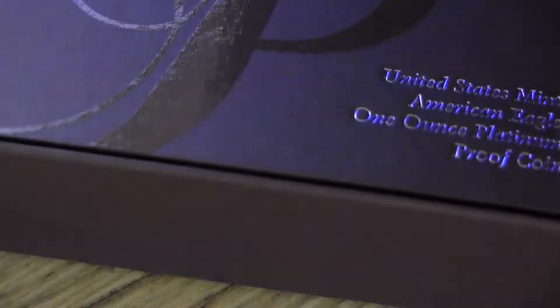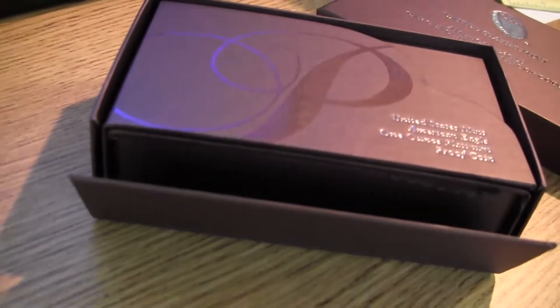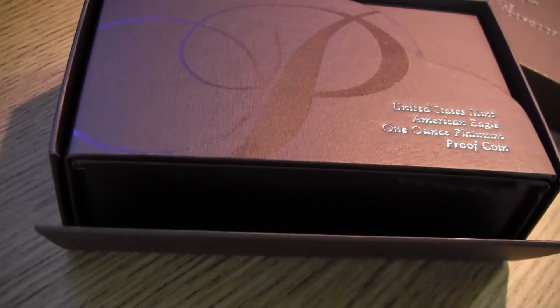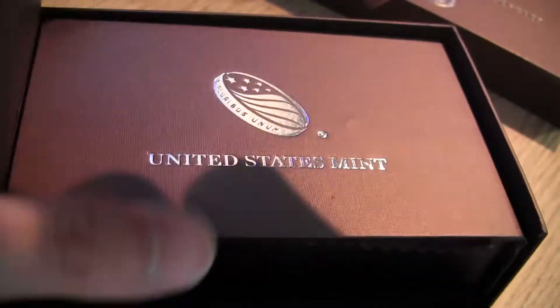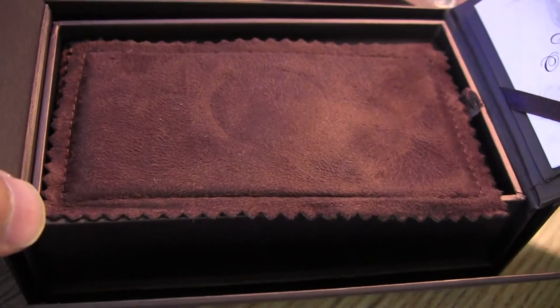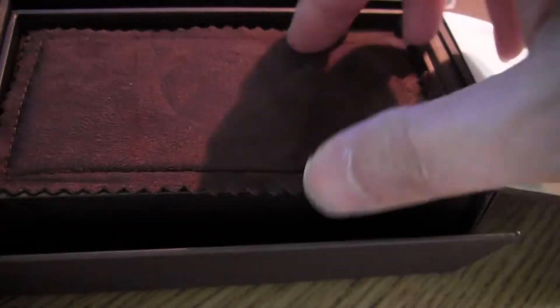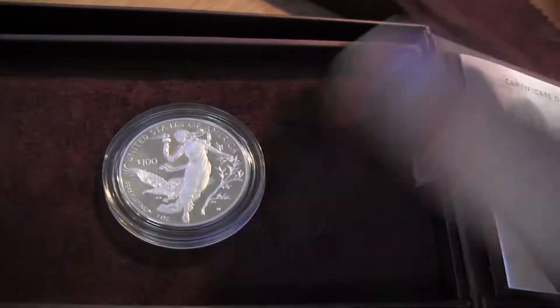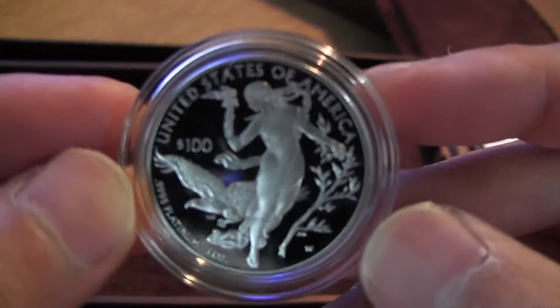This box actually has an outside sleeve, which I'm not showing you — I just took it out. This is the box top, and then this box opens up on the bottom like this so you can take it out. There's a little magnet inside so it sticks and keeps it closed. And then you have the COA here, the little padding, and let's take a look at this coin — very nice.